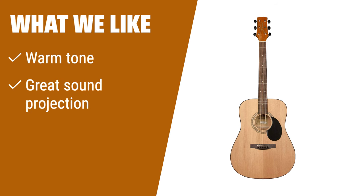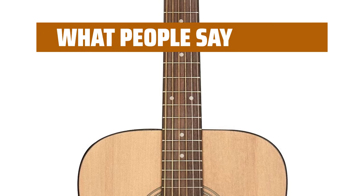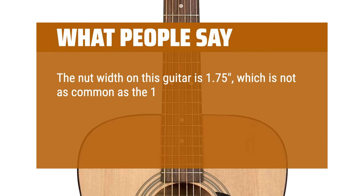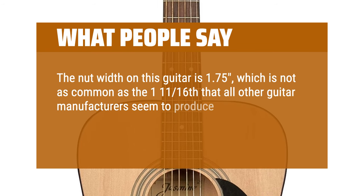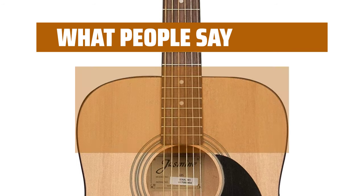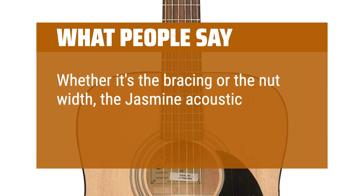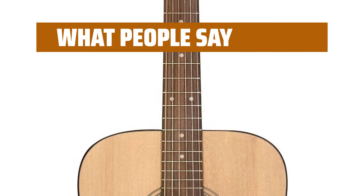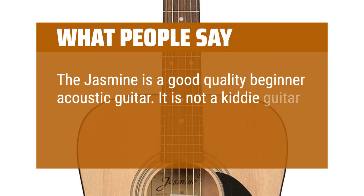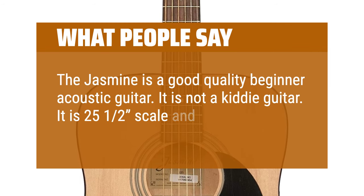What we like: If you are a guitarist looking to learn and prefer a simple yet high-quality guitar, this option is for you. The warm tone and satin top coat finish provide a comfortable playing experience for beginners. What people say: The nut width on this guitar is 1.75, which is not as common as the 1.116 that all other guitar manufacturers seem to produce. The Jasmine acoustic guitar is by far still one of the best starter and beater guitars around. Whether it's the bracing or the nut width, the Jasmine acoustic guitar is a great sounding guitar. It is a good quality beginner acoustic guitar — not a toy. It is 25.5-inch scale and weighs under 6 pounds.